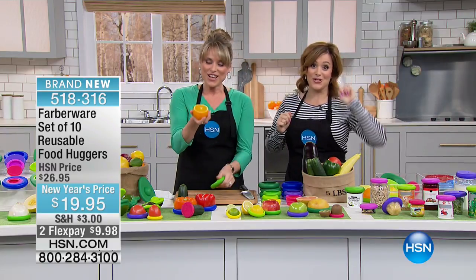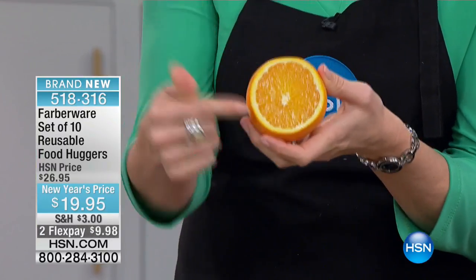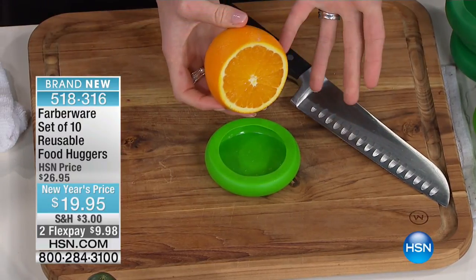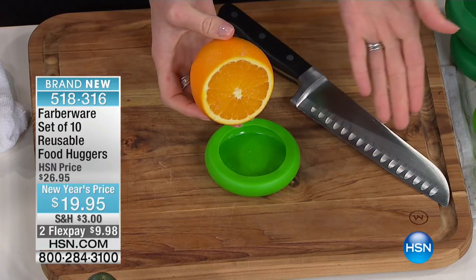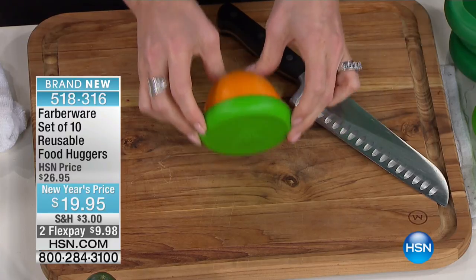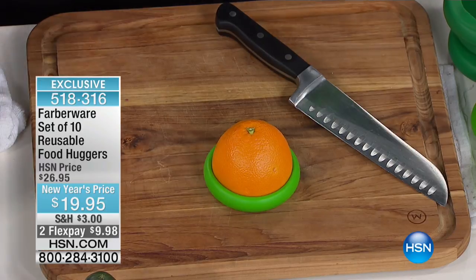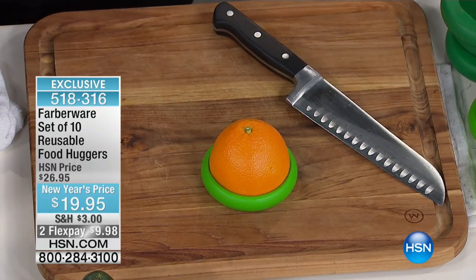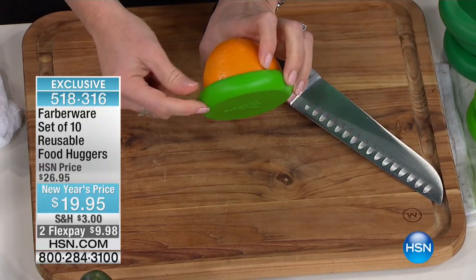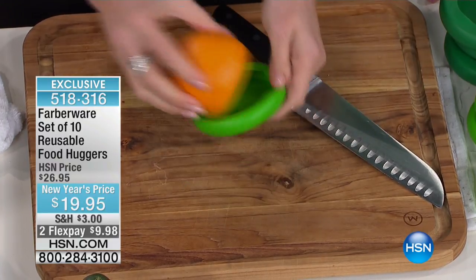We love these. I bought two of these before the show started. When you slice into the skin of something, let's say it's your orange — half of an orange, a quarter of an orange — you've now exposed it to the air, which is going to degrade it. That's why we throw away our fruits and vegetables. Food Huggers basically creates a silicone second skin without having to put it in a ginormous food saver container or use tinfoil, plastic wrap, or a plastic baggie. This is reusable. They go in the dishwasher, the freezer. They're BPA-free and phthalate-free.